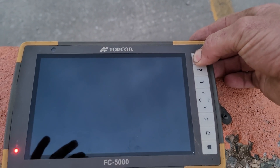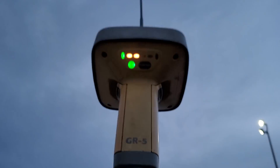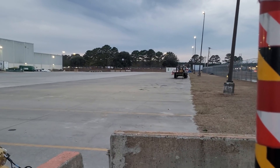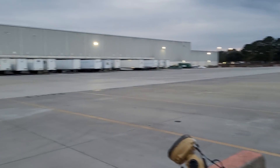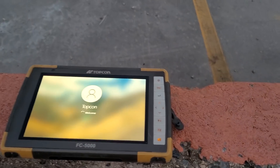Come over here to the GR5, push the start button till it starts coming on. With a Hyper-V Topcon GPS you just turn it on from the same job you were on and you don't have to do anything, but with a GR5 you have to do something extra.